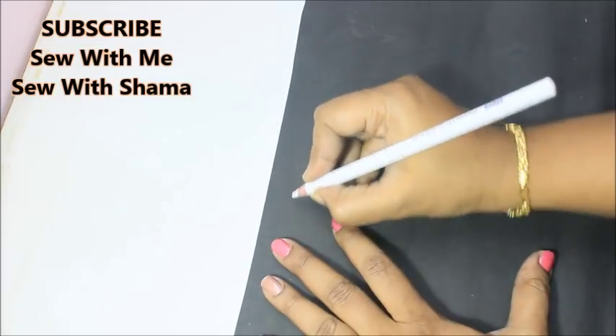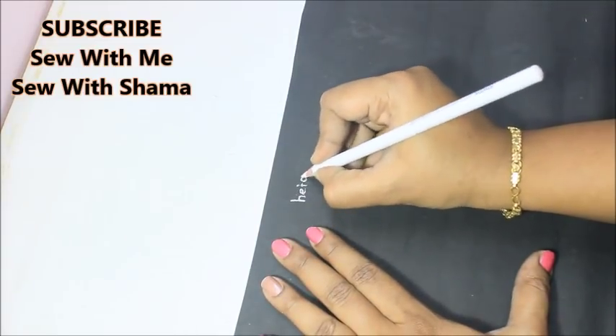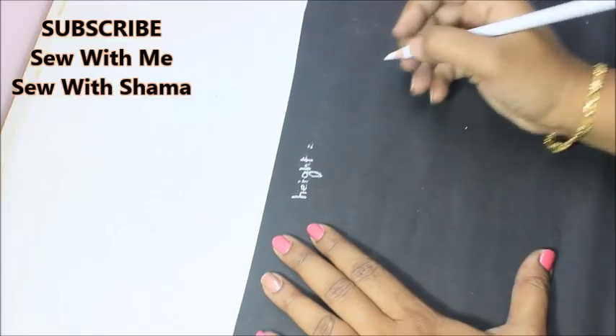Hi everyone, welcome to my channel. Today in this video I'm going to show you how to make a night shot for girls and boys — you can also call it knickers. To make this knicker, first you need just two measurements.